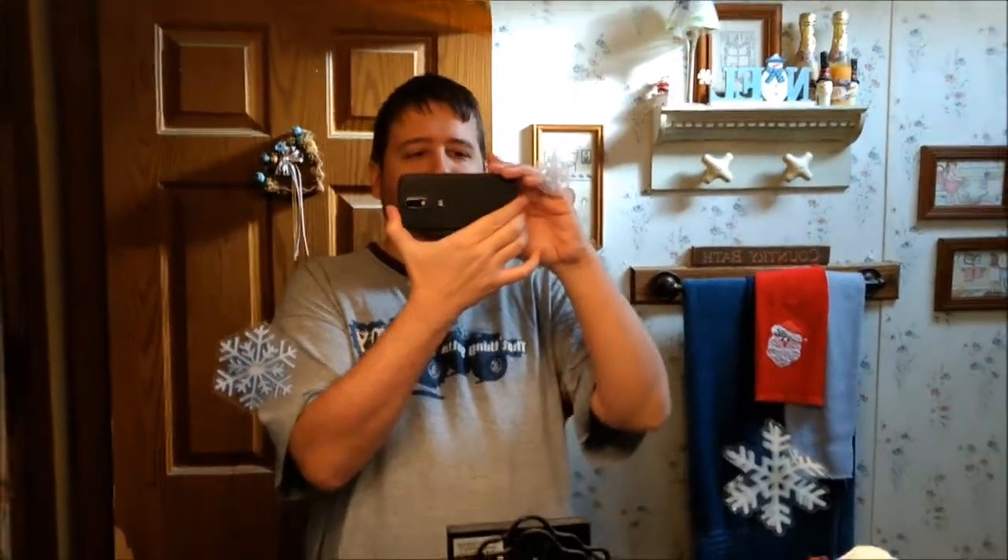Compare that to when people hold their phones like this vertically — you don't get much. This is how you properly hold a cell phone when you're filming video.